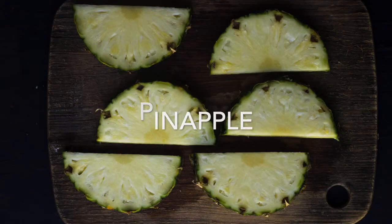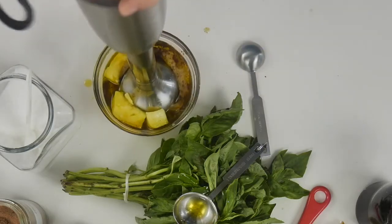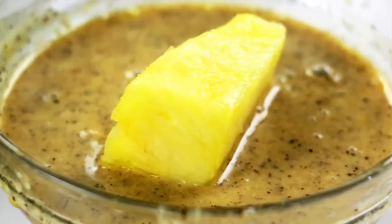First of all, pineapple. To the pineapple we can add a quarter teaspoon of chili powder. Beautiful, delicious.